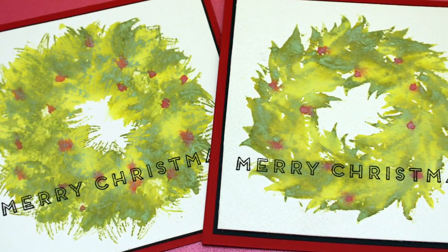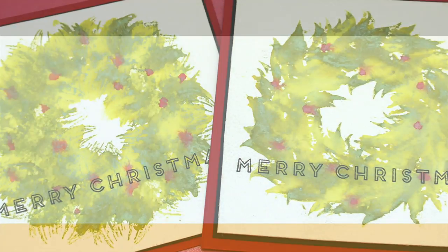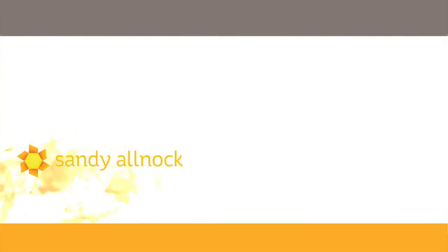Thank you for joining me for my beautiful wreath cards today. Be sure to go to my blog so you can pick up the link to the next stop on the hop celebrating Ellen Hudson's 11th birthday — yay for Ellen Hudson LLC! I could not do what I do without Ellen and all of the goodies she has in the store. Talk to you guys later — bye bye, have a really awesome day!